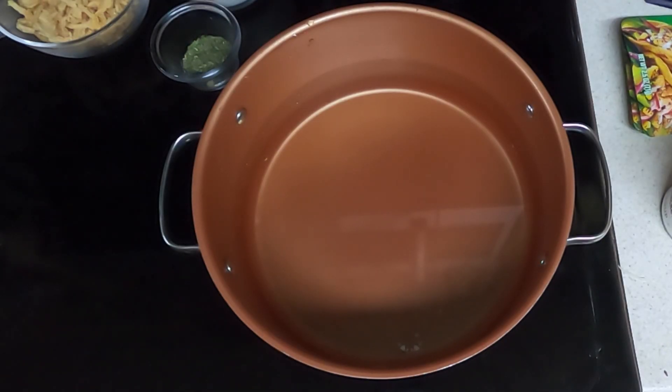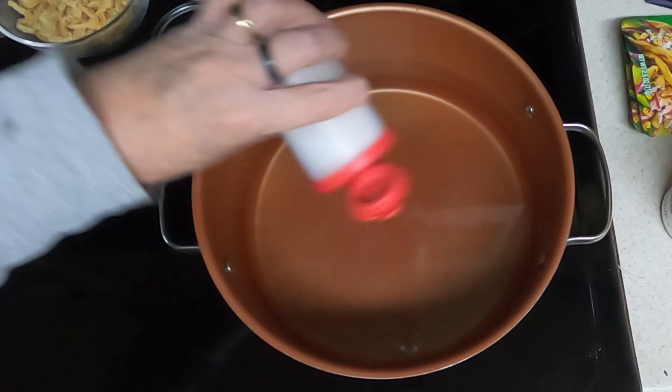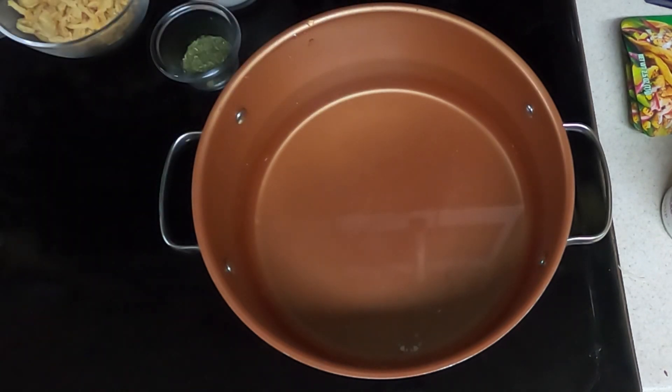Take a large pot of water and follow the directions of your noodles to cook them. This one calls for three and a half quarts of boiled water, and cook them to desired tenderness — 12 to 20 minutes. I'll get that done and I'll be back.